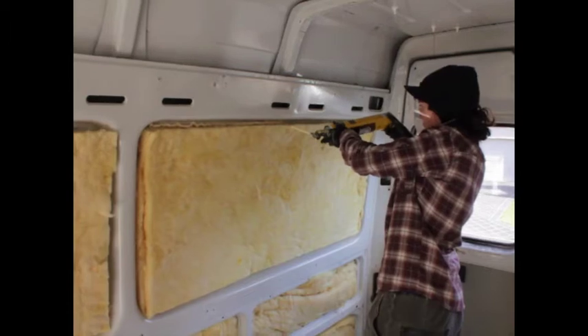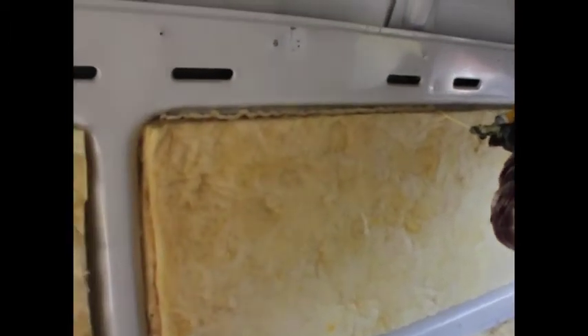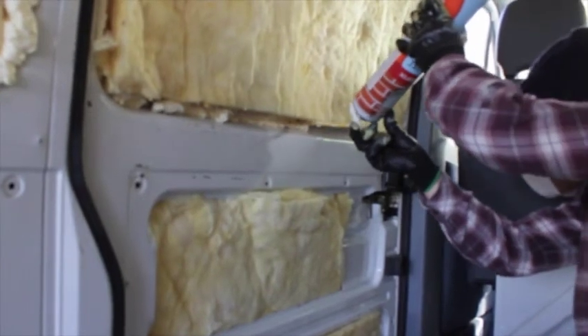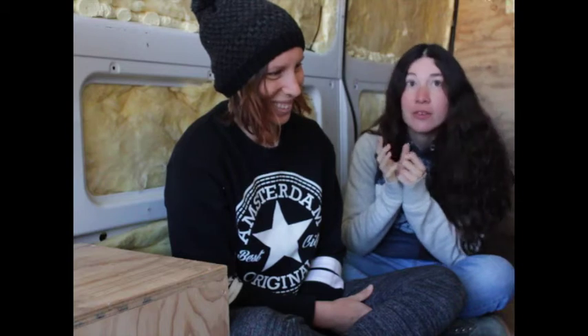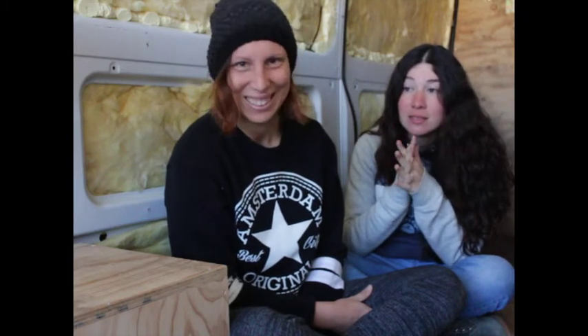Expanding foam! Which is fun. Wearing our very, very attractive goggles, gloves, and face masks. And then we cut off the excess stuff because it just expands — we cut the knobs off.